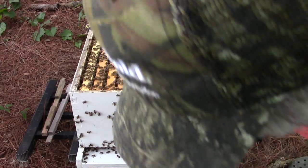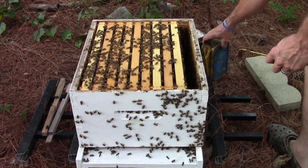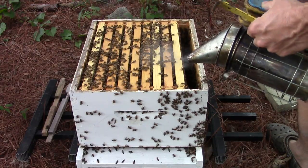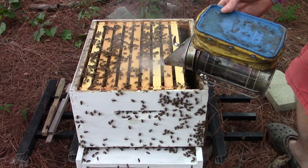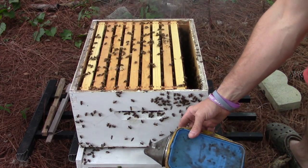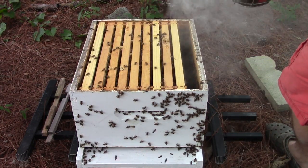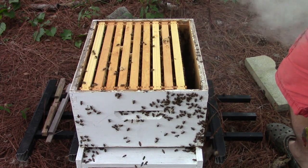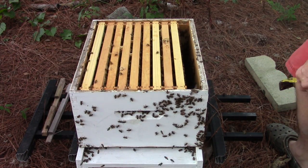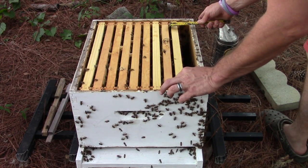They need room to move. They've been a little feisty — I'm getting bumped — so I'm gonna put a little more smoke on them. I try not to smoke them too much, but sometimes you have to get in there.